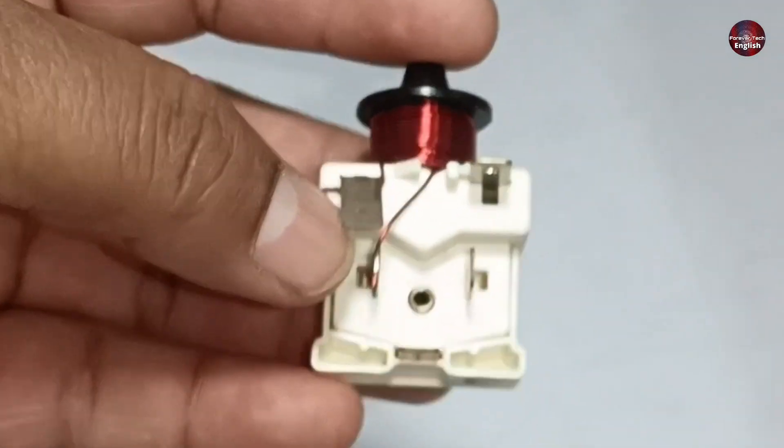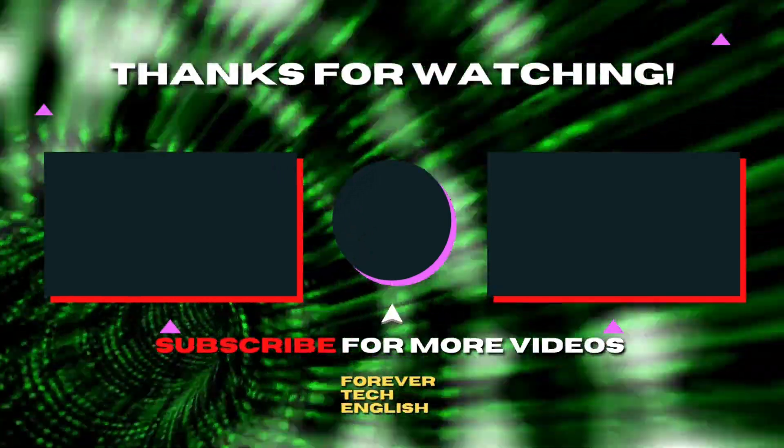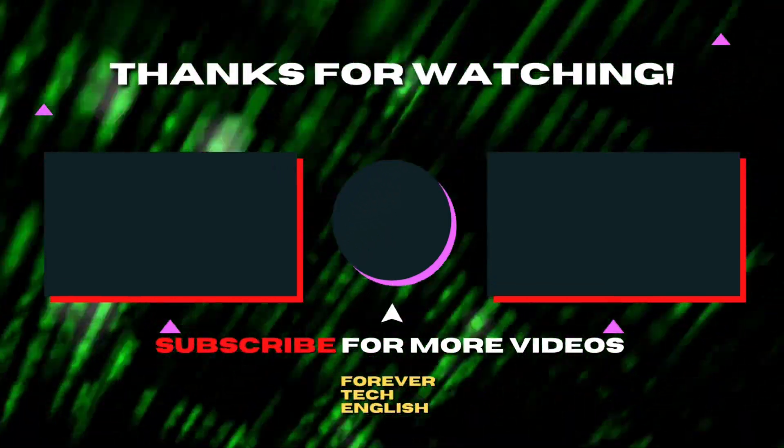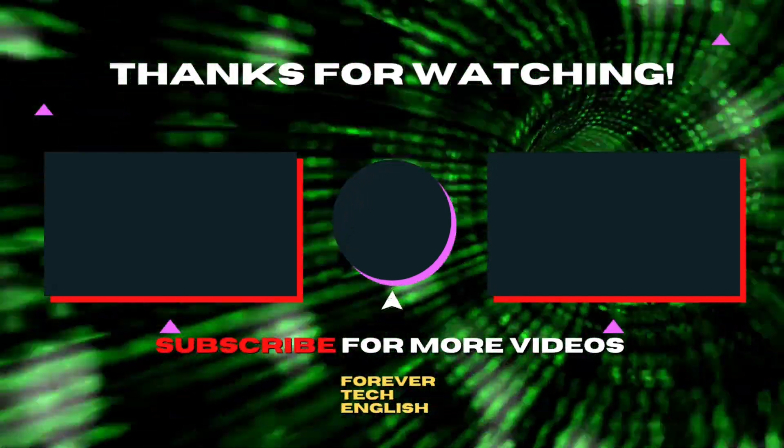And this is how two refrigerators had the same problem with different repair solutions. That's all for this video. Click on the left or right thumbnail on the screen to watch our next videos, and subscribe — it's free. Thank you.